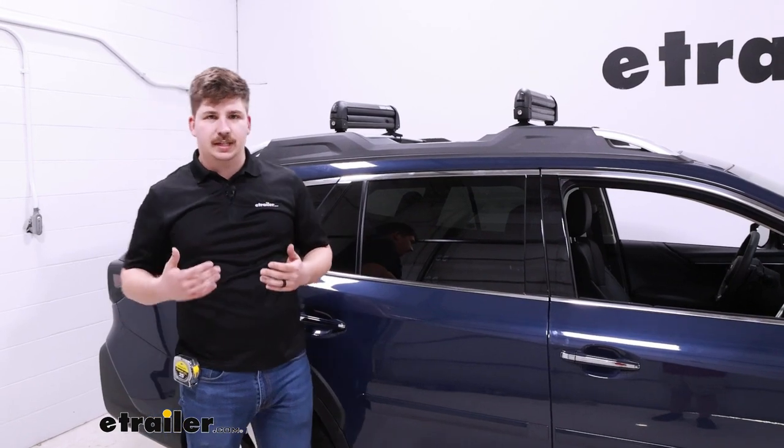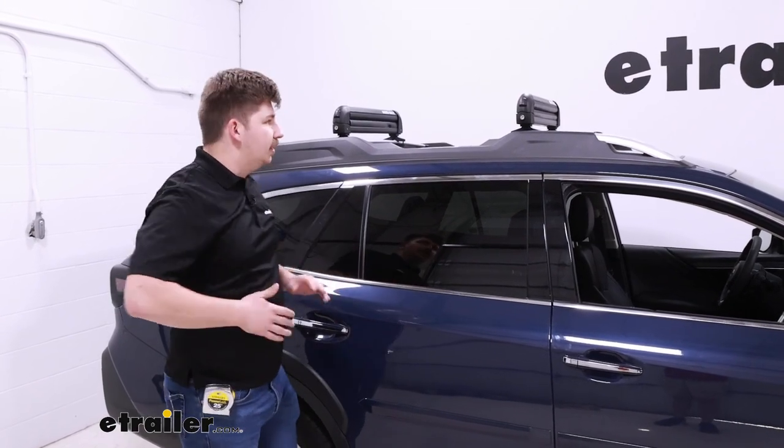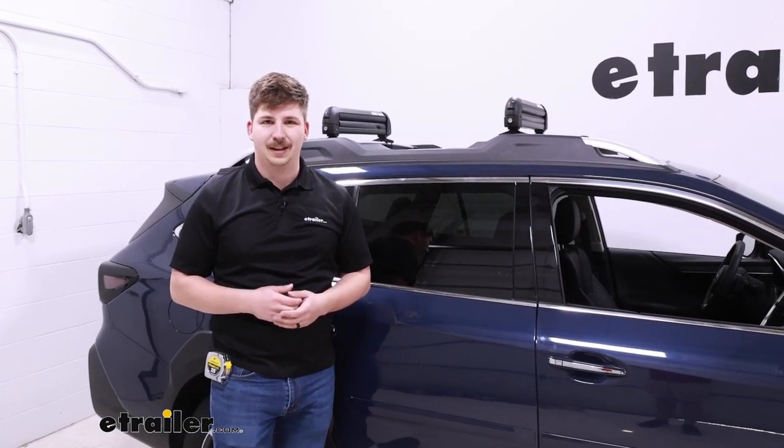Things like parking garages can be really difficult with a box. If you're looking for a simple carrier with lots of different size options, look no further than the Rhino Rack Ski and Snowboard Carrier. It's a good fit for the 2023 Subaru Outback. Thanks for watching.